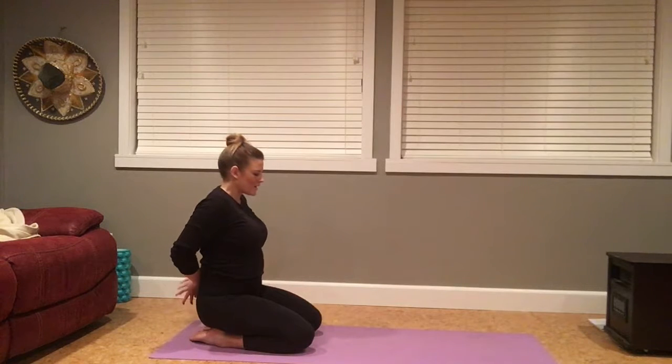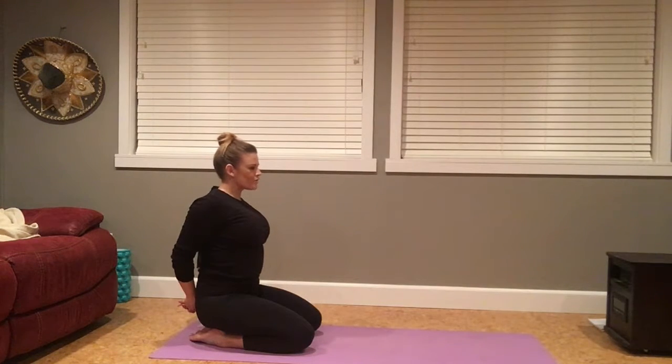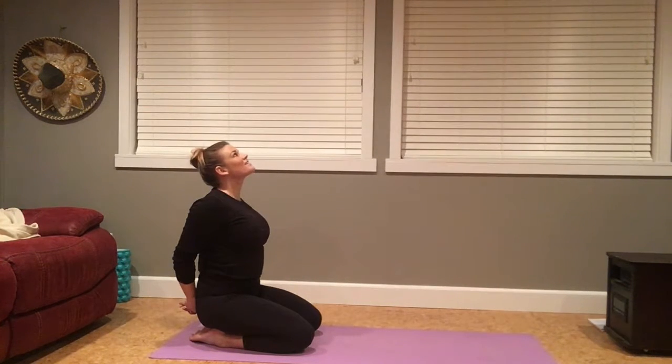Take the hands behind your back, clasp the hands together, keeping the low back drawing down. Draw the fists down towards the floor as you draw the chest forward and open. Gaze might come down, forward, or up towards the sky. You can close your eyes here. Begin to focus the breath into your collarbone. Last big breath in. Exhale to let it go.